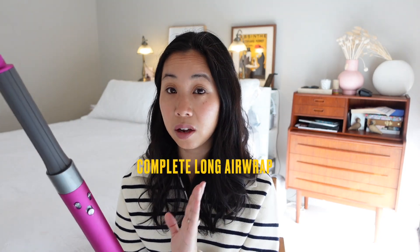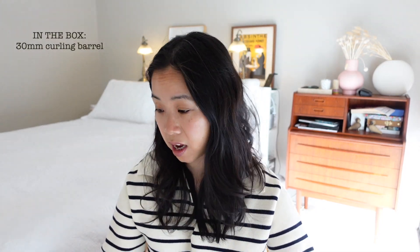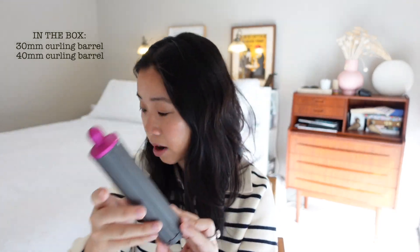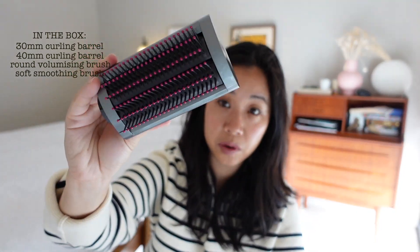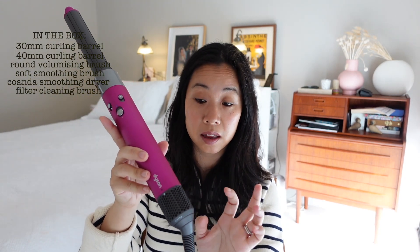Pro number two: there are so many different ways you can style your hair with just one tool. I've got the complete long version of the Dyson Airwrap, which means the barrels are longer to suit my long hair. It comes with a 30mm barrel, a 40mm barrel, a round volumizing brush, a soft smoothing brush, the dryer/Coanda smoothing attachment, and a filter cleaning brush to clean out dust and particle build-up in the bottom section.